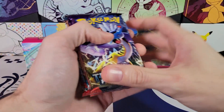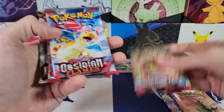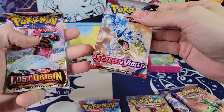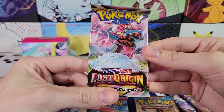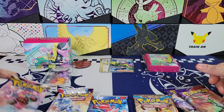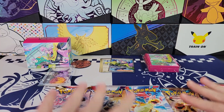Because this one I'm giving away. All right — Temporal Forces, Temporal Forces, Paradox Rift, Obsidian, Scarlet and Violet Base, and a Lost Origin. That is interesting — I have a Sword and Shield era pack in this product. Let's go old to new.